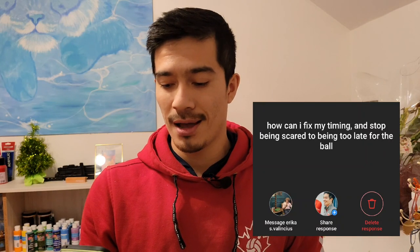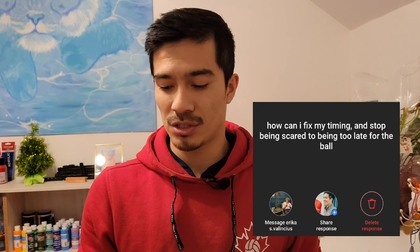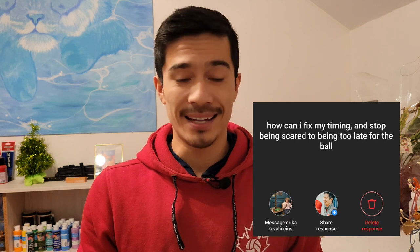We got a question from Erica: how can I fix my timing and stop being scared of being late for the ball? This is a question I get a lot, and I think it's something that athletes struggle with a lot. What we need to remember is that timing is a skill. Timing can be learned, and anything that can be learned can be improved on. In order to improve the skill, we need to practice the skill. There are a lot of ways we can work to improve our timing, but what I really like is when the approach is isolated so we can just work on the approach and the timing.